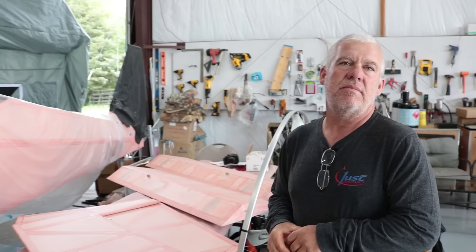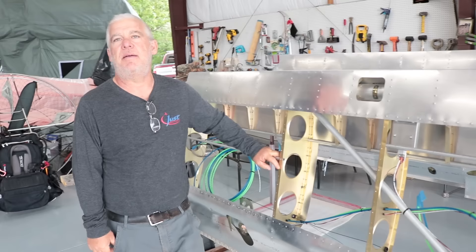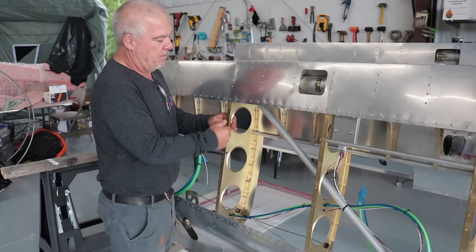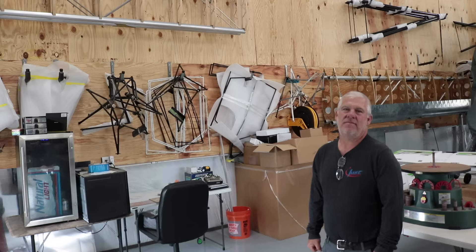Covering the wings — is there rib stitching involved? These wings, we don't use rib stitching. What we do is use rivets nowadays — in every other hole instead of rib stitching. It takes a little less time, a little less complicated, and it works just as well. You lay your fabric down, and once your fabric is on and it's shrunk, you melt holes every other hole, put a reinforcement tape on it, and then you rivet to the reinforcement tape so it doesn't burn through the fabric. Your finished tapes go over that when you're done.